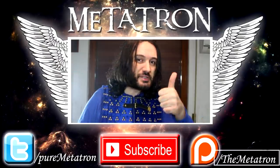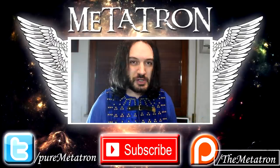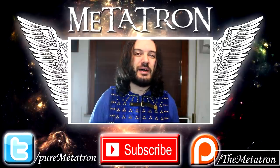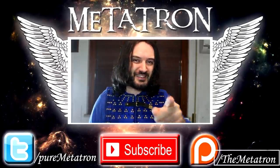Well, noble ones, if you liked this video please thumbs up. And if you're not yet members of this community, become a noble one — subscribe to my channel for more content from the Metatron. And remember, the Metatron has spread its wings. See you next week.